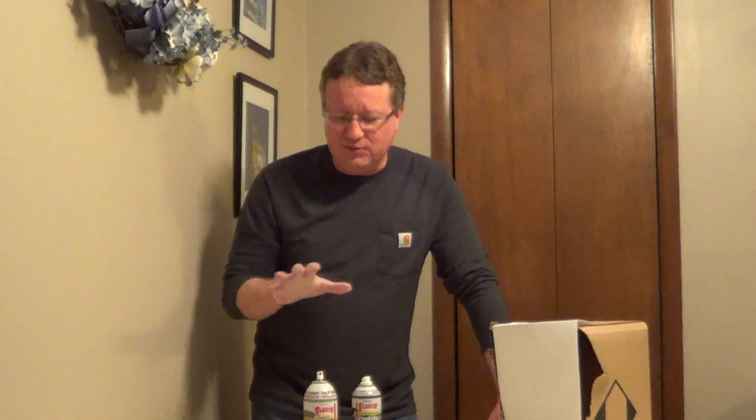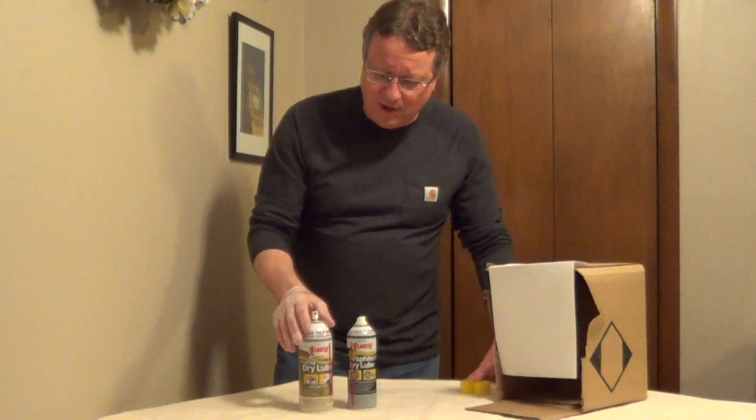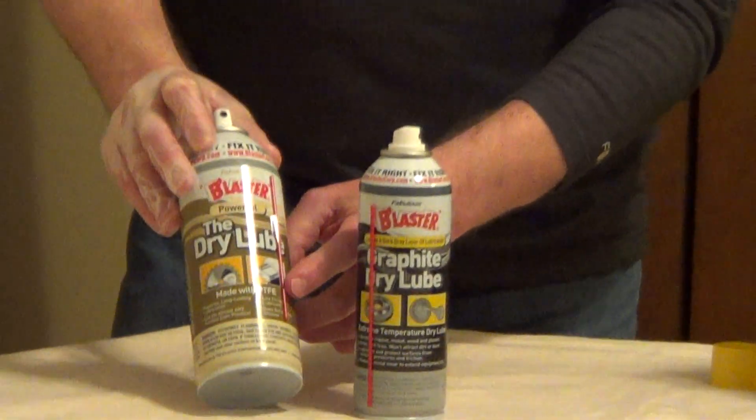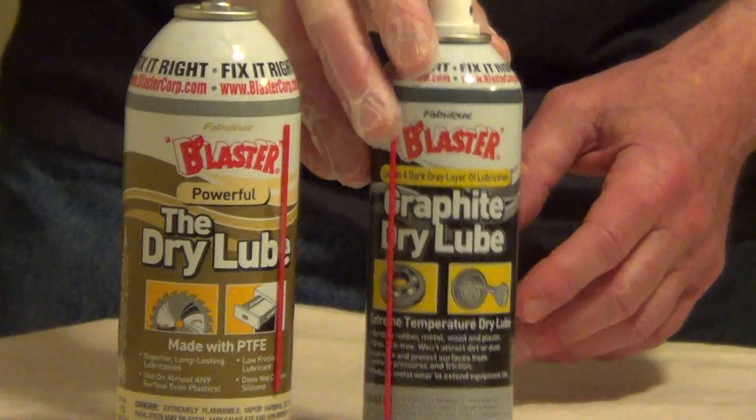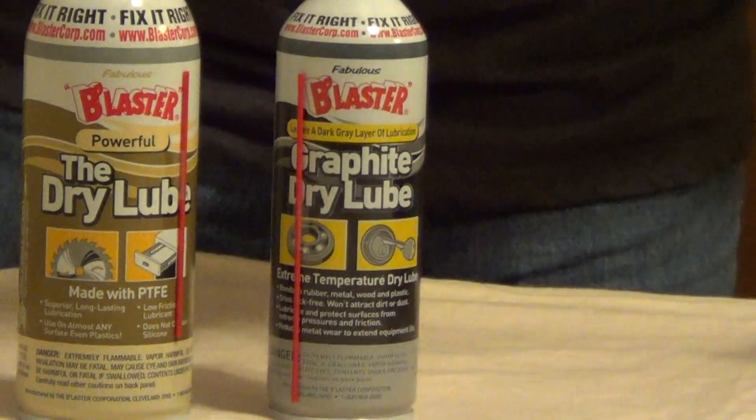Is there a difference between the dry lubes? There are two main styles on the market. One is a Teflon-based and you're going to see the chemical abbreviation PTFE. The other style is a dry graphite, and both do a great job.